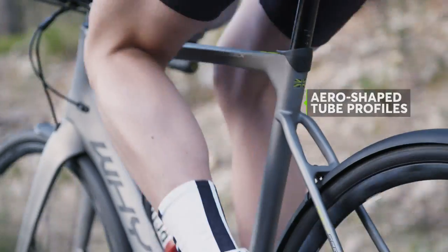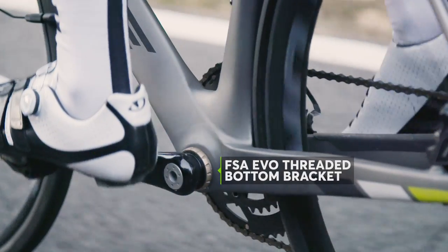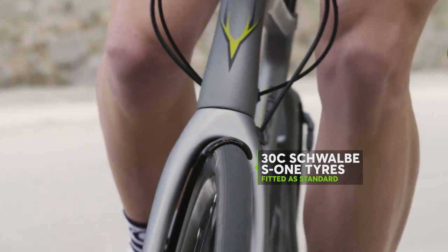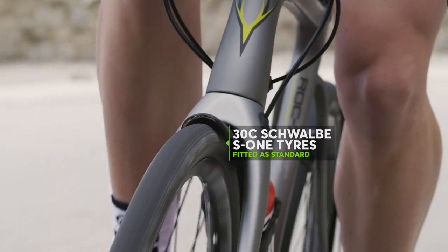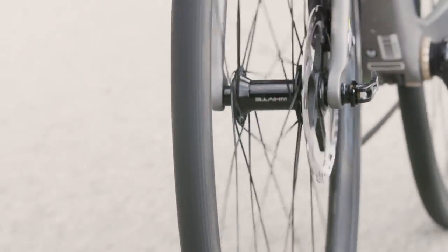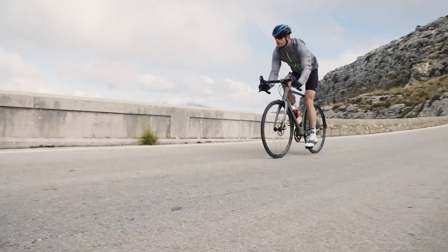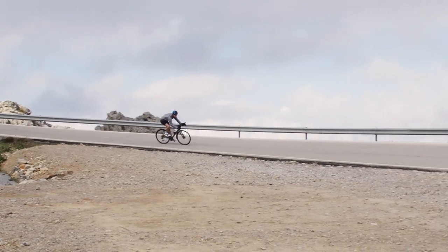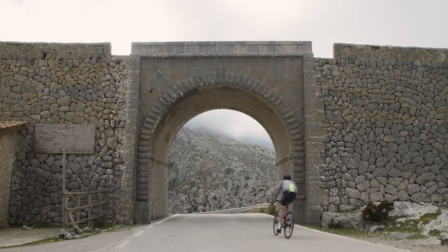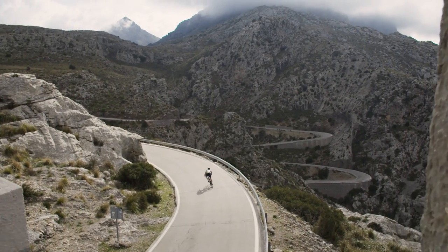One look at the frame indicates how versatile the Wessex is. You'll find aero-profile tubes and a beefy bottom bracket area, yet there are still dedicated eyelets for mudguards, clearance for 30C tyres and disc brakes. The balanced geometry certainly gives the White Wessex a strong endurance-based heart, but the carbon frame is informative, responsive and confidence-inspiring, ensuring a rewarding ride whether heading up or downhill.